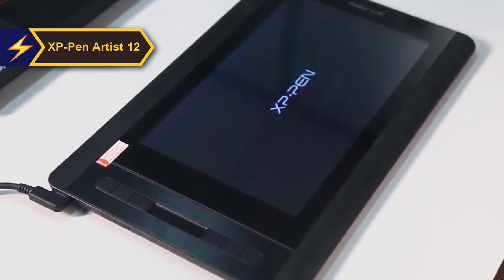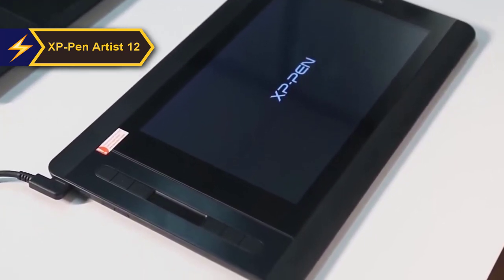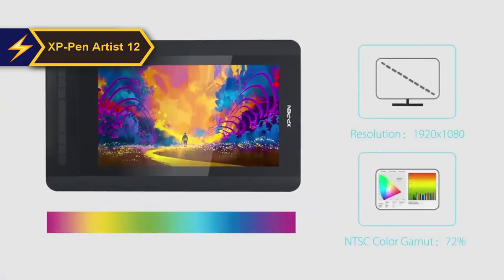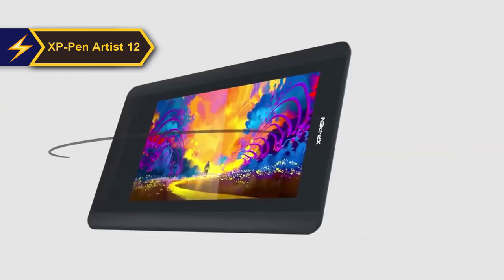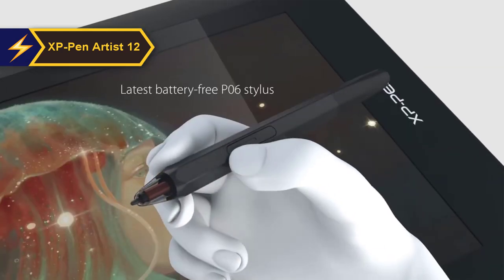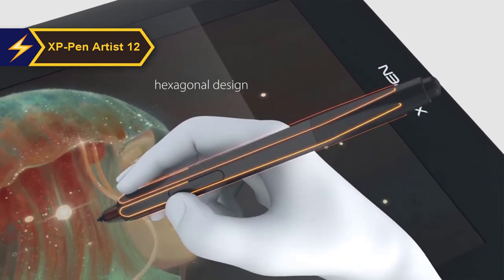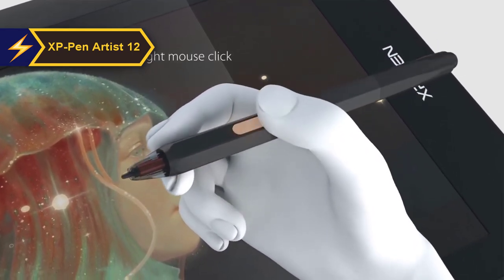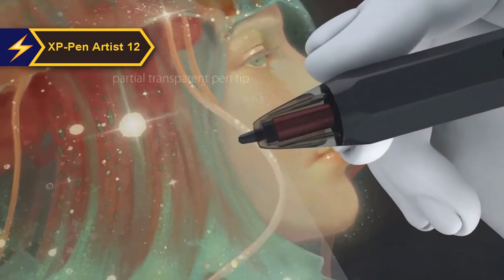The upgraded Artist 12 has improved screen color accuracy — 94% Adobe RGB, 90% NTSC, 127% sRGB color gamut — 8 shortcuts instead of 6, and 60-degree tilt support. With its superior response distance, 60-degree tilt support, and 8,192 levels of pressure sensitivity, the pen provides one of the finest drawing experiences, even beyond this price bracket.